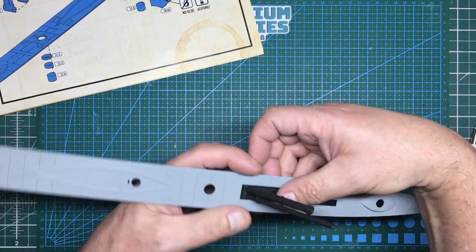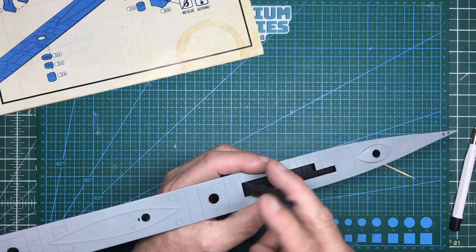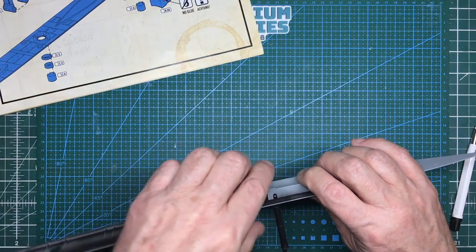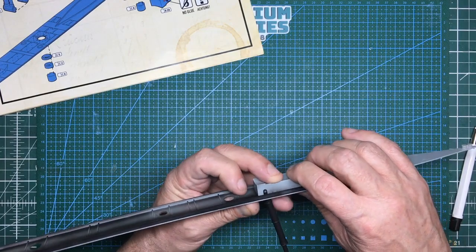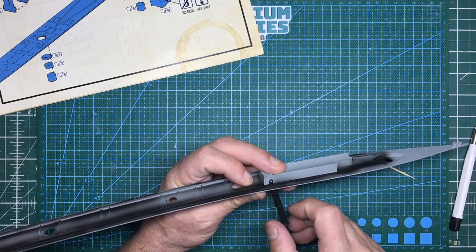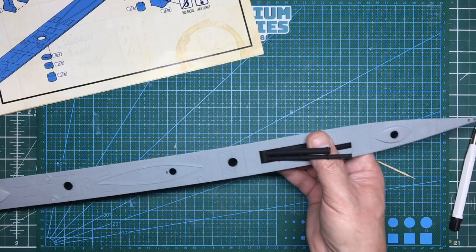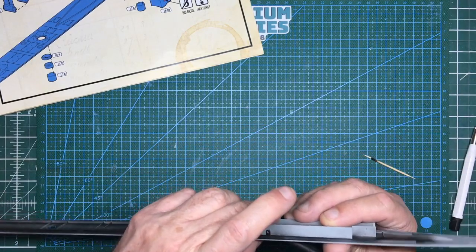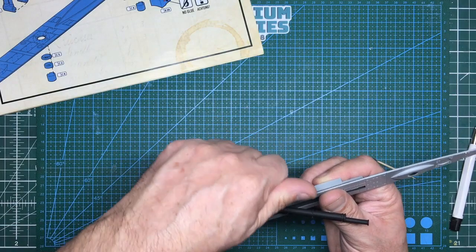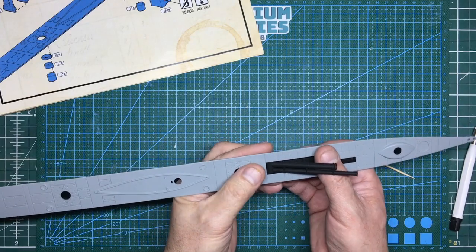That goes in there, then up in there like that, and then it will fold up and down. Unfortunately it's very very loose, so my plan is to either push some rod down through that hole and spread it for friction, or put some plastic card on the outside with a piece of rod offset enough to give some friction. It just needs enough so it doesn't fall down under its own weight. I could put a piece of brass rod through, glue it in, and pull the plastic card to one side.